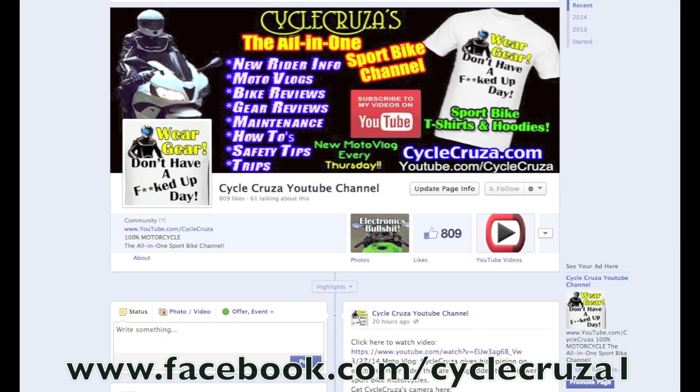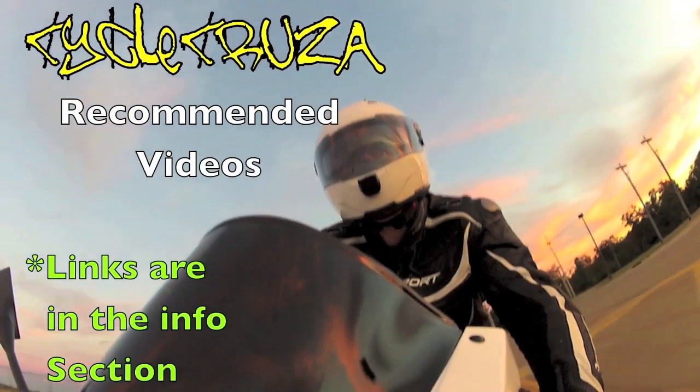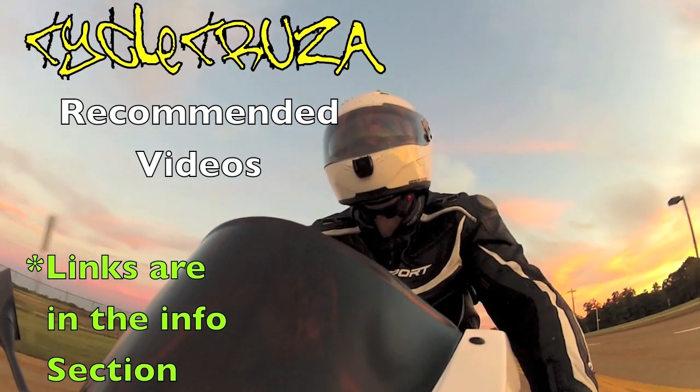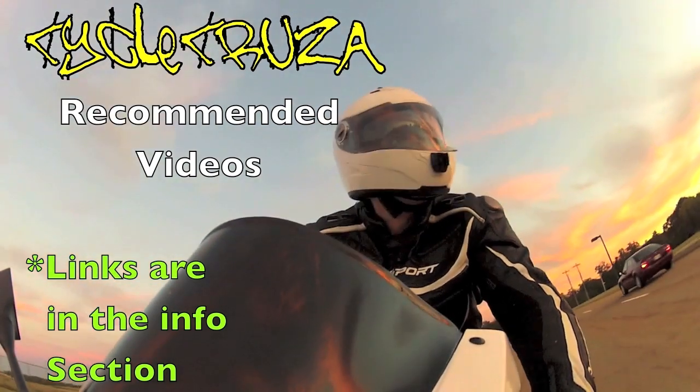Like me at Facebook.com/CycleCruiser1 for new updates and to browse my video library. And it's time for Cycle Cruiser's Recommended Videos. Links are in the info section of this video.